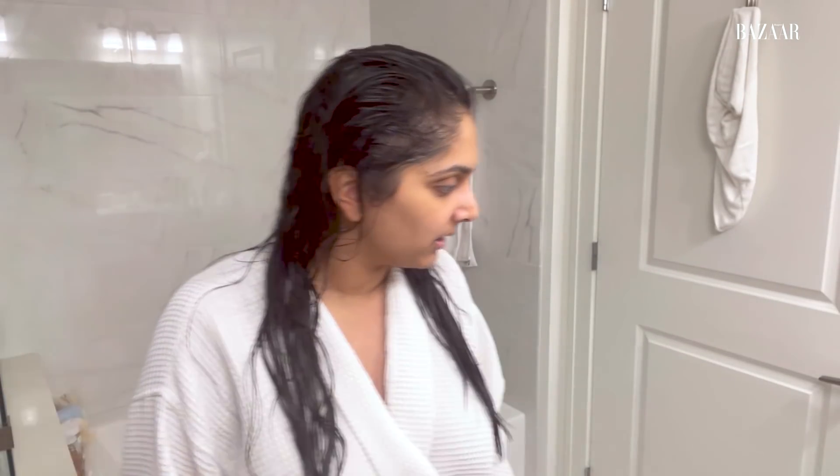First thing first, before anything, I put on some of this Huglo. It has nothing to do with the hair, but I just got out of the shower, and when my face feels really dry, I like to put a little bit of the Huglo on my entire face because this is really a serum that just gives your face a little bit of a glow, and honestly, you just feel better when you're doing your hair.